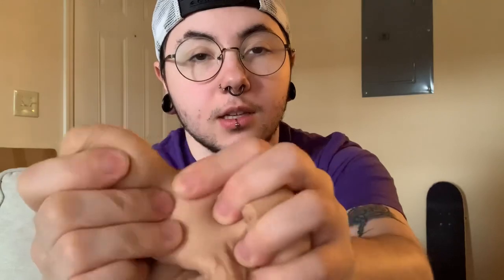And this is what the prosthetic looks like. Just like I said in the unboxing, this is very, very soft. You probably won't really be able to tell just how soft it is from a video, but it is very, very soft.